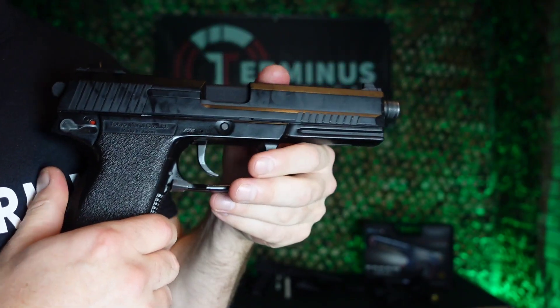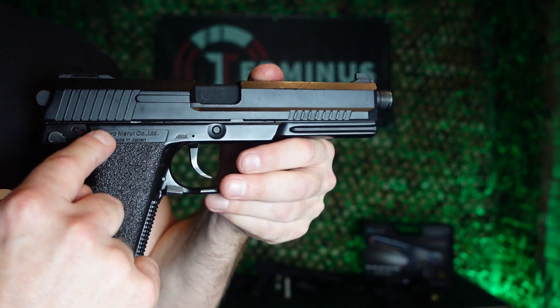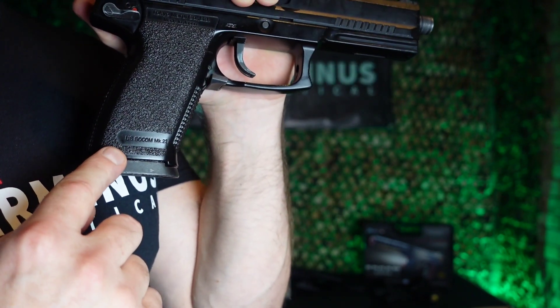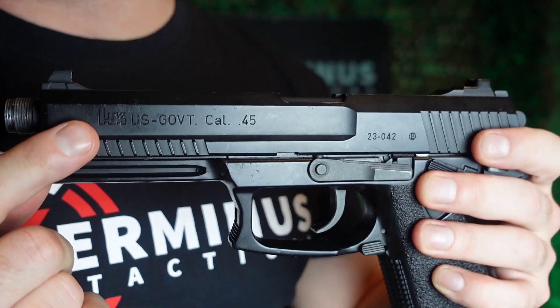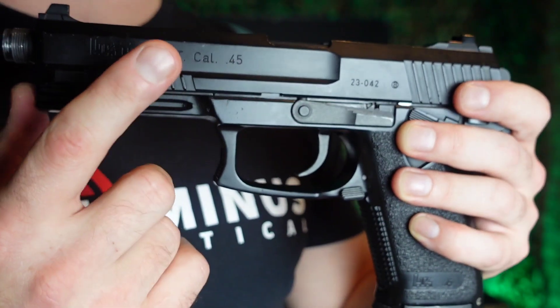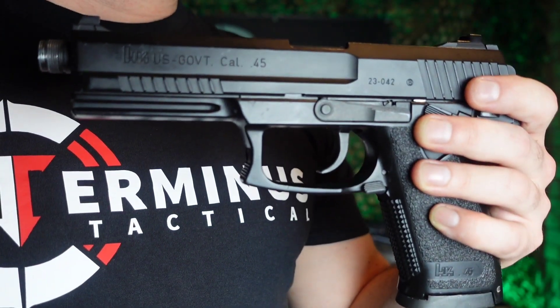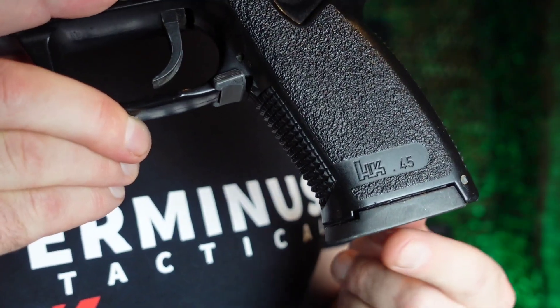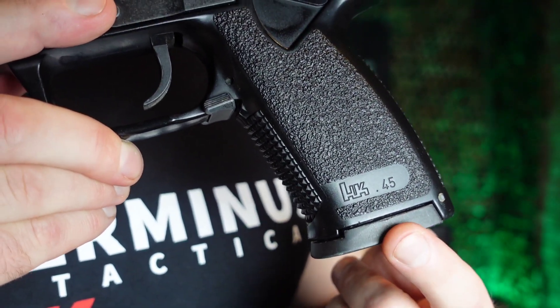On the right-hand side of the pistol, we have the Tokyo Marui branding with Made in Japan, and at the bottom of the grip they're letting us know it's a SOCOM MK23. Flip it around to the left-hand side and we have the HK US Government Cal 0.45 markings — that's because the real steel version is chambered in .45 calibre. At the bottom of the pistol grip, again we have HK 0.45. There is some mild stippling on the left and right side of the grip along with a serrated edge on the back strap.